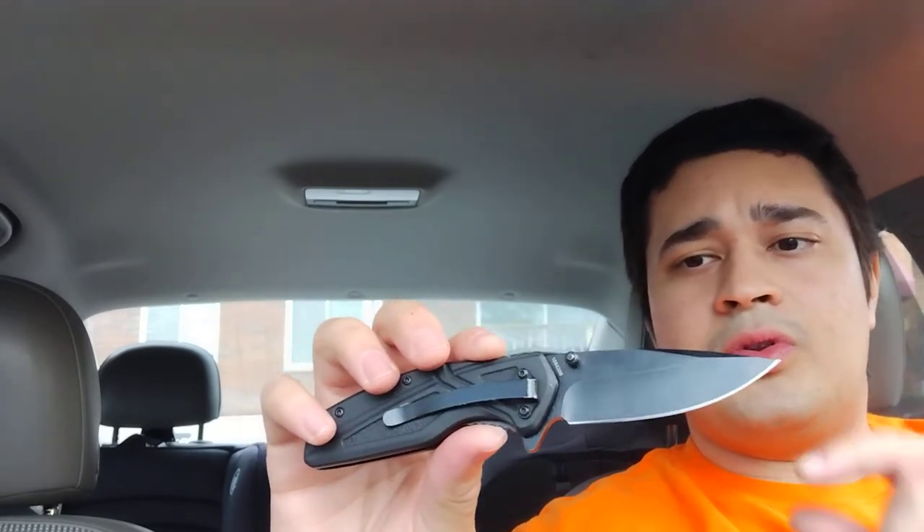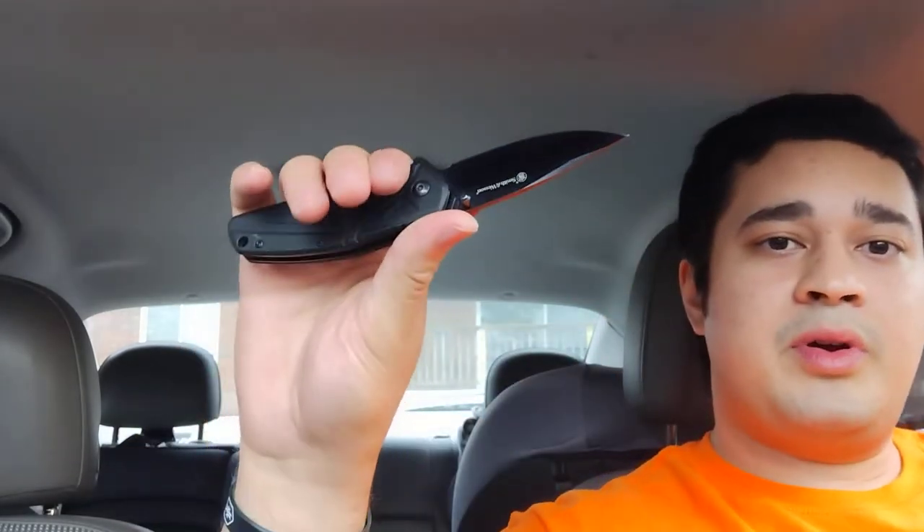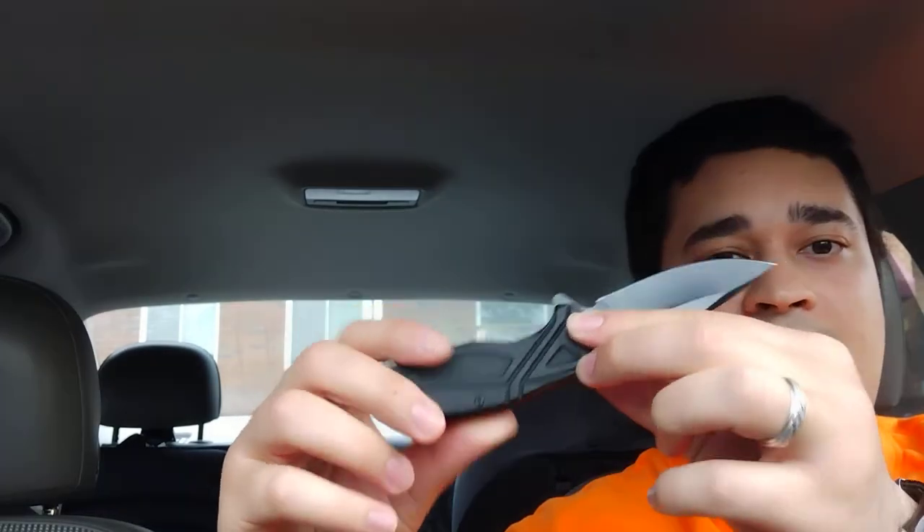We're looking at a textured handle, which provides plenty of grip. If you're talking self-defense, you want something that's going to stay in your hand during the struggle, so this rubberized textured grip is great for that. It's also big enough — I have large sized hands if we're talking gloves — and I can get my hand around it just fine.